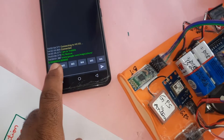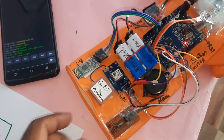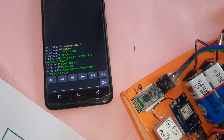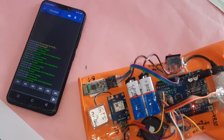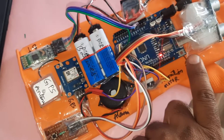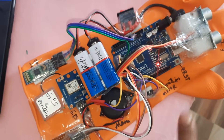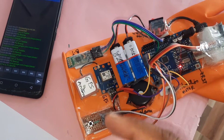The latitude and longitude values will appear - if they don't come initially, press the reset button and it will re-read the GPS data. Now the latitude and longitude values have come.